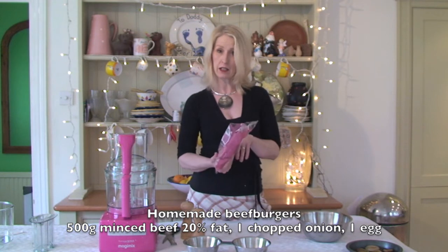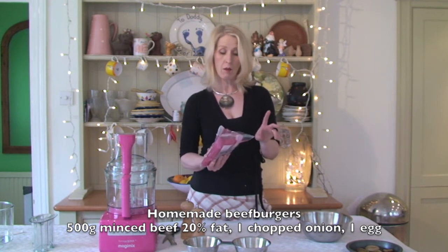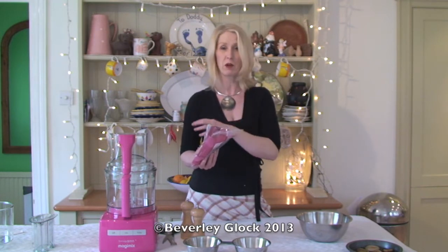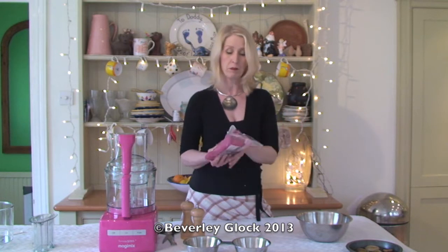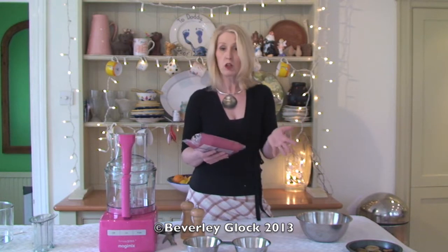This is Aberdeen Angus beef, and it's 20% fat. So if you're making beef burgers, you do need to have a little bit of fat, otherwise they are just going to fall apart when you either barbecue them or grill them. And it's 100% British.